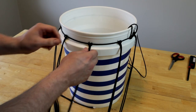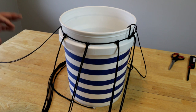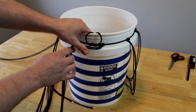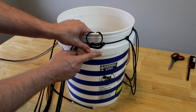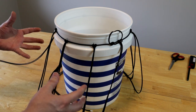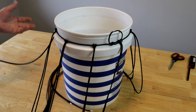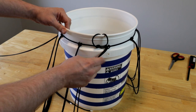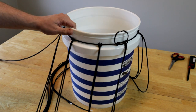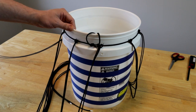We've got all of our longer lengths looped over and just hanging freely off the sides here. A quick note I forgot to mention earlier: you're going to want to remove the handle from the bucket. If you don't, you're going to end up weaving that handle into place in such a way that you're never going to be able to remove the bag off of the bucket when you're done. So just pop that handle off before you get started. If you're going to make a bunch of these you could have a dedicated bucket, otherwise just carefully pop that handle off and you'll be able to put it back on later.